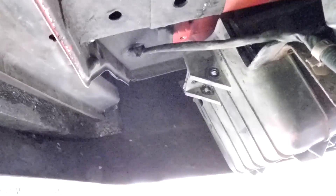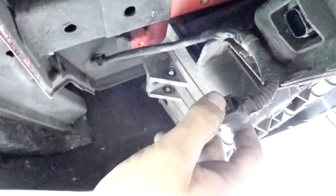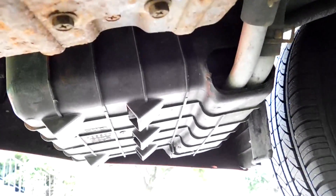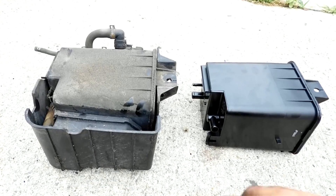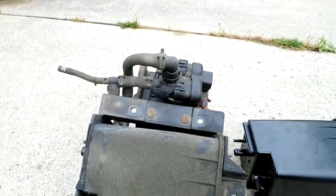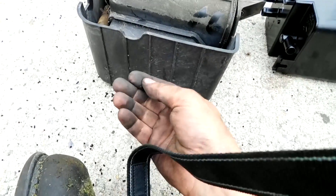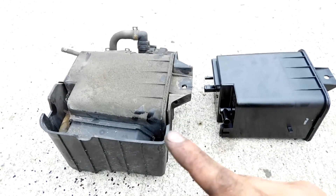I removed the two fasteners holding this end of the cover, then cut the plastic tie to pull the electrical connector out of the way. After I get all the hoses disconnected, the cover should come right off — we're going to reuse that cover on the new unit. Here's the old one next to the new one. Turns out there's at least one more fastener, and as you can hear — they're all over the ground — these are the BBs I was talking about, the ones that absorb the fuel vapor so it doesn't get vented to the atmosphere.